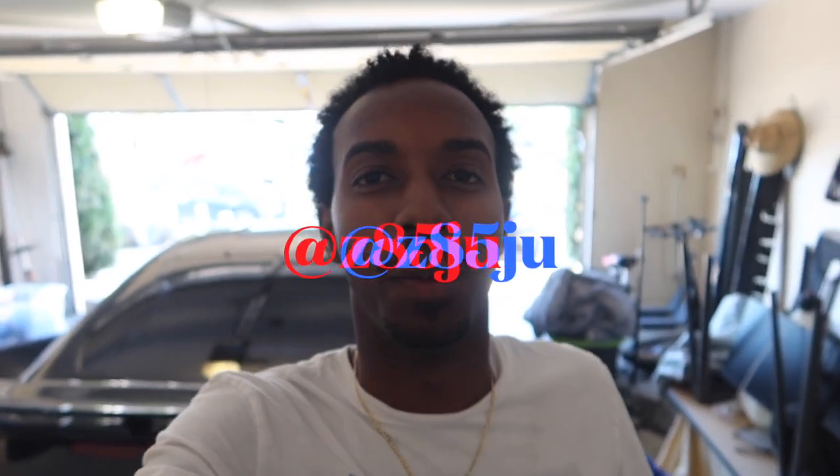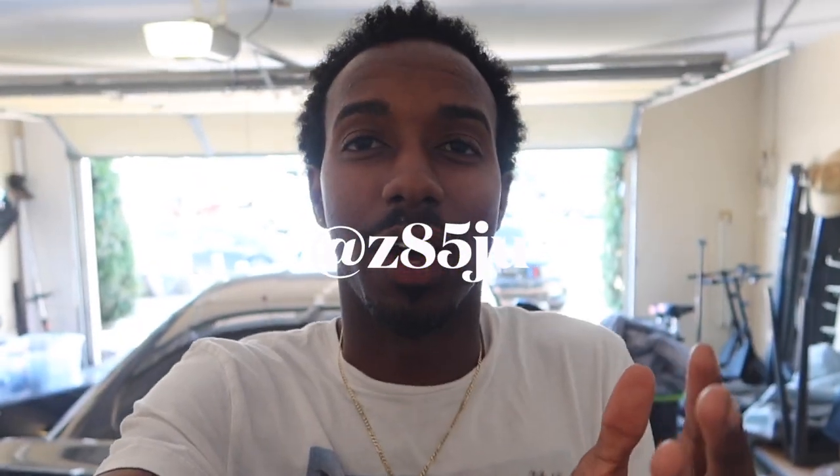What's the deal y'all? ZD5Ju back with another video. In this video I don't have the engine, so I don't want to get your hopes up, but I promise in the next video I will be revealing the engine. I've had you guys wait long enough, and yes I don't have the engine in this video, but still stick around because there's a lot of good information.